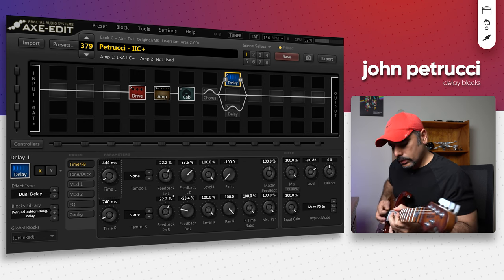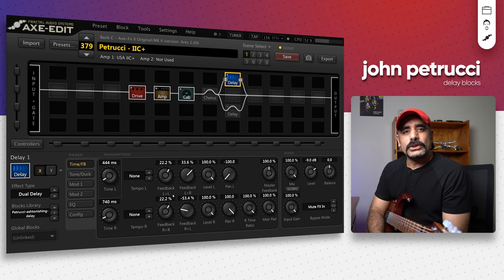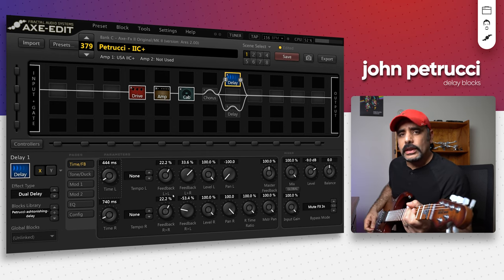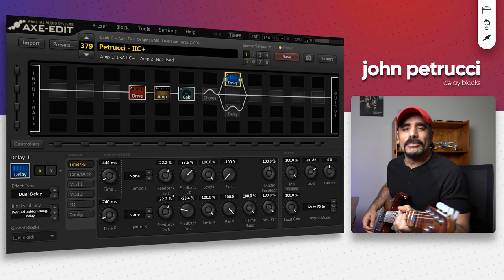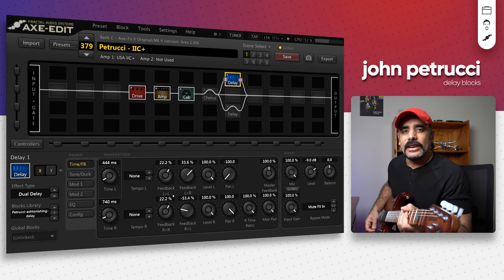Let's see how this sounds actually. Butchered that solo, didn't I? But you get the idea of this delay — it's a really amazing sounding delay. Let's play a little bit more on this. I've actually spent quite a lot of time playing these blocks since the morning, hence perhaps my fingers and hands are a little tired, to be honest.